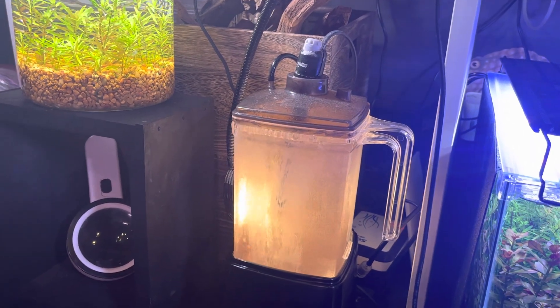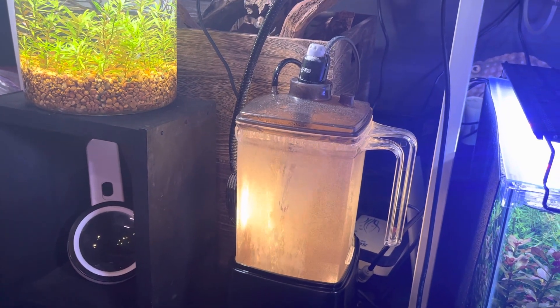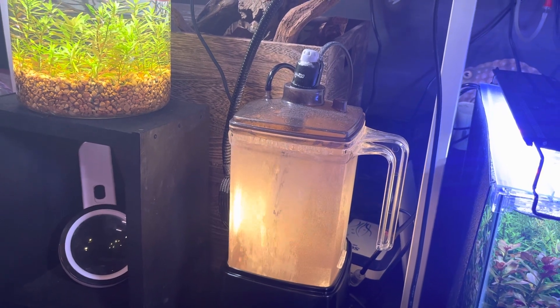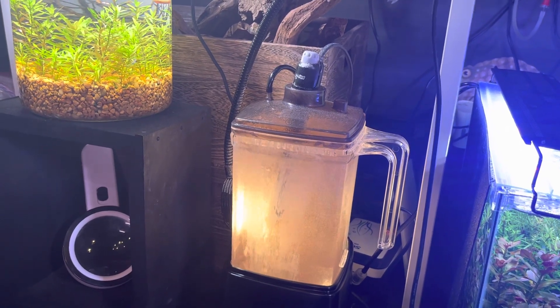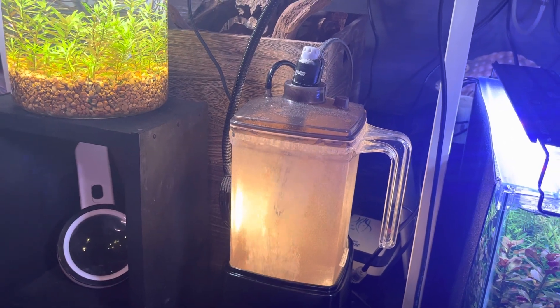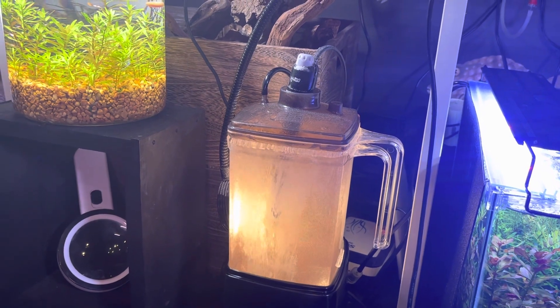There is a hack, though, that when I started doing it significantly improved the hatch rates for my baby brine shrimp eggs into actual baby brine shrimp. I didn't think it would really make much difference, but it does — and it's significant, and you notice it from the very first time.